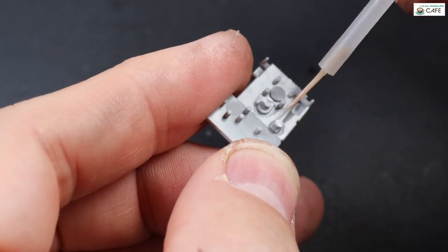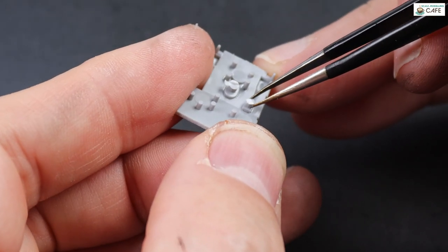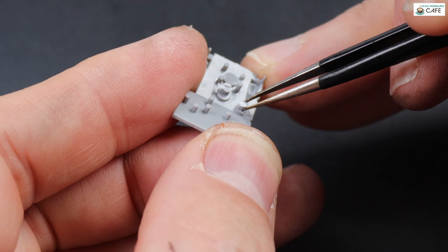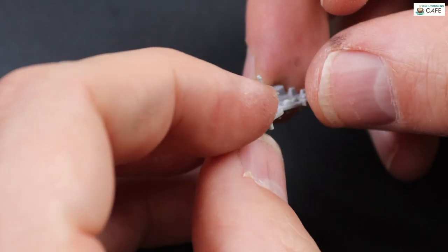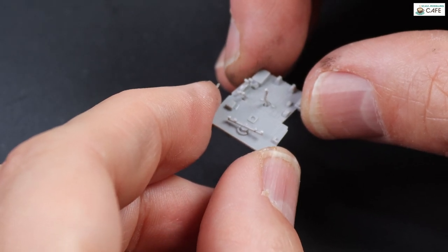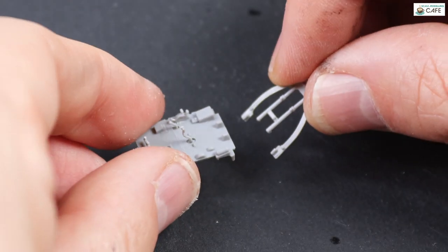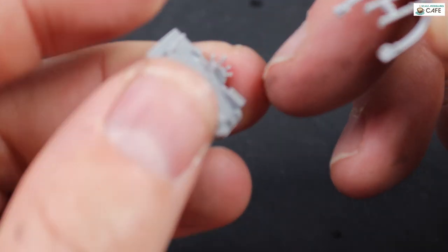There are quite a few parts that go on the cockpit floor and it's a relatively simple job just to add it all. There's some photo-etched stuff there as well — some little levers and things — which is more of a fiddle, but if you just take your time and get a set of tweezers and some decent glue, you'll be fine.